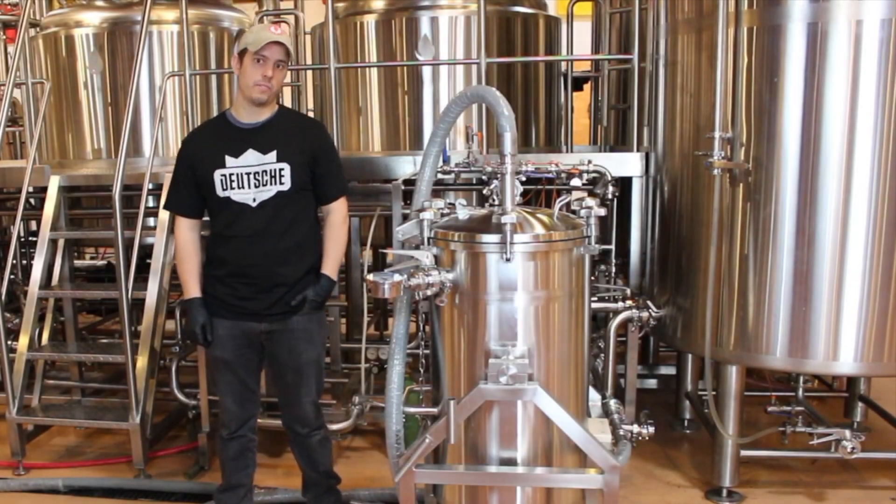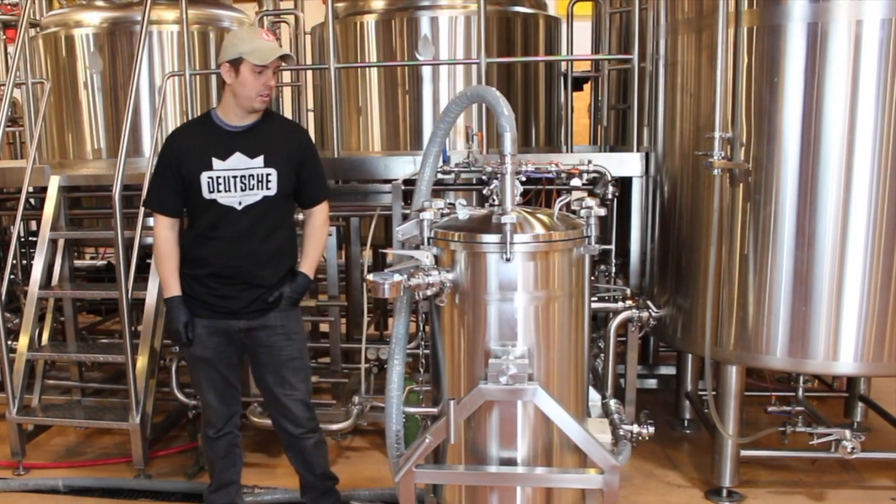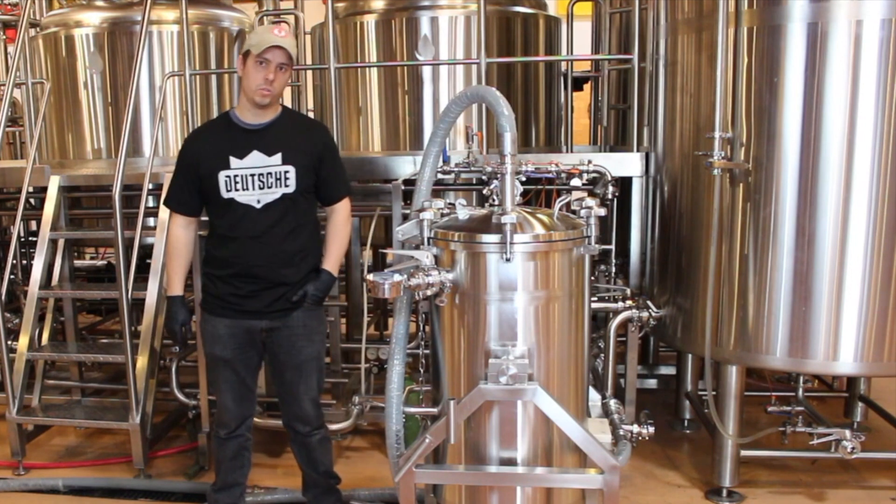How's it going? Tyler with Deutsche Beverage here. Today we're going to be showing you how to use our tilting infuser.